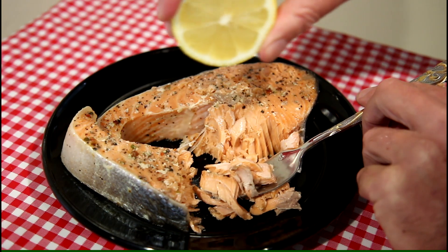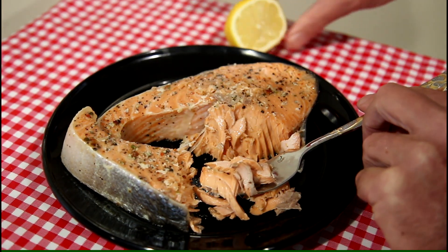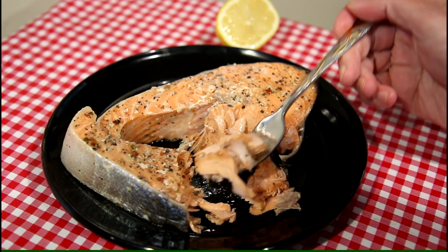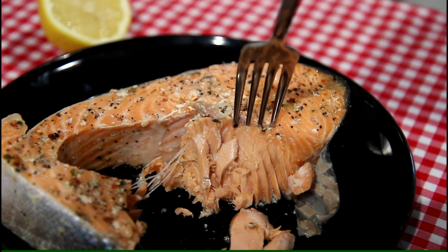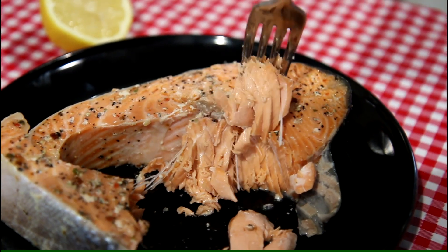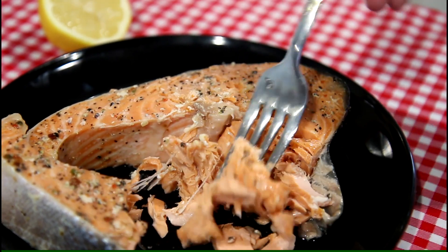Let me squeeze a little bit of lemon on that — I love lemon on salmon. Let's try it out. That is super good! I wasn't quite sure just how this would work, but just look how moist and flaky that is. Just turned out super good.